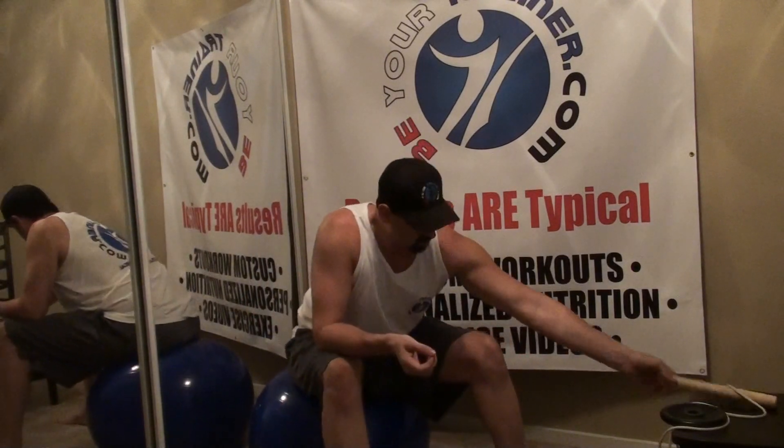I'm Jeff with Beertrainer.com and today we're going to go over how to make a forearm roller. Basically what a forearm roller is, is a wooden dowel that you use by rolling your forearms forward and backwards on it to help increase forearm strength and forearm size.